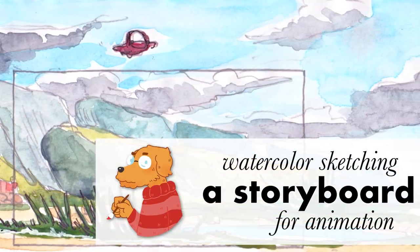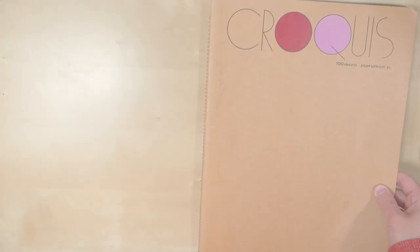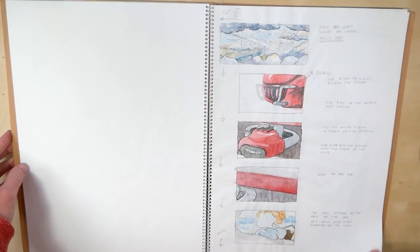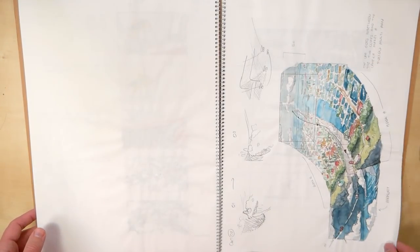Hi, welcome to my next video. This time I wanted to show you something completely different than usual. If you watched some of my recent videos, you know that I was working on a storyboard for an animation. So I wanted to show you how I usually paint a storyboard if I do it by hand in a sketchbook with watercolors.